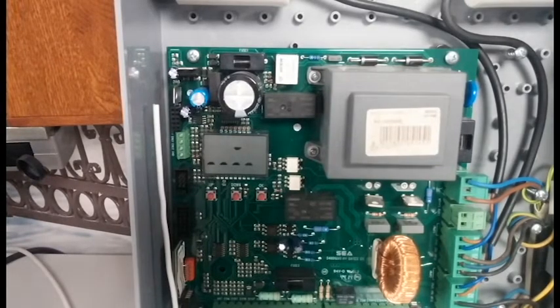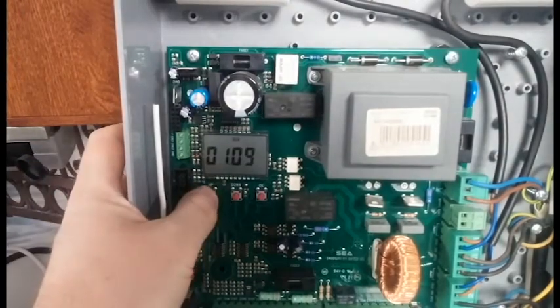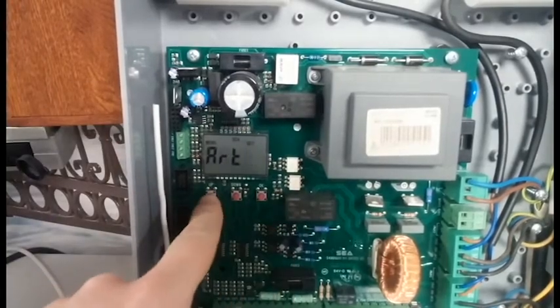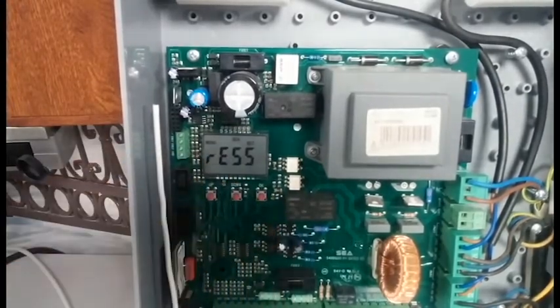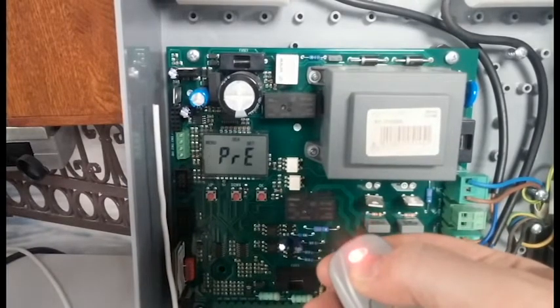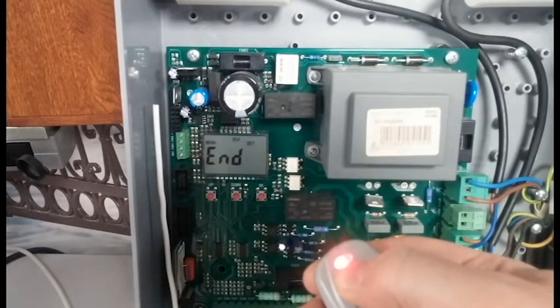Because we've already programmed the Ladybird transmitter to this control panel, when we try to program the smart transmitter in, it won't work — I'll just show you that now. We go to number two — Transmitter — press OK, Start, press OK, press button, pressing the button here, and it doesn't work. After a timeout it'll go to end.